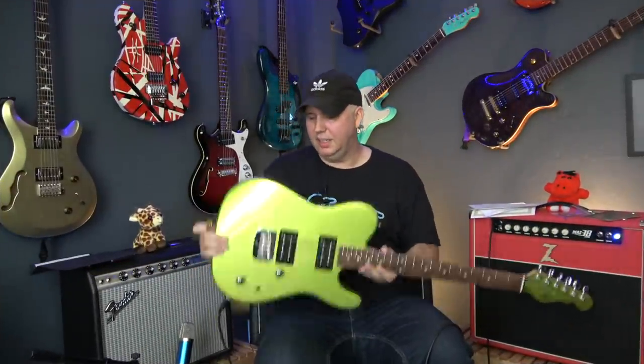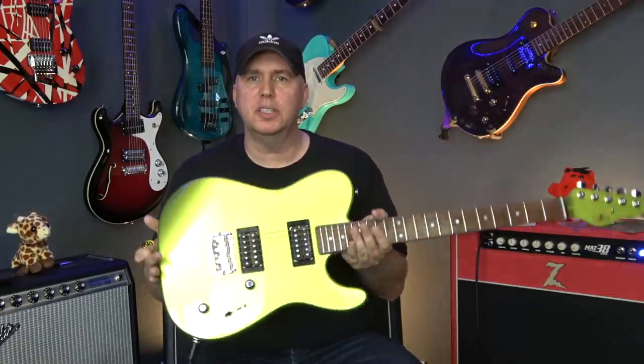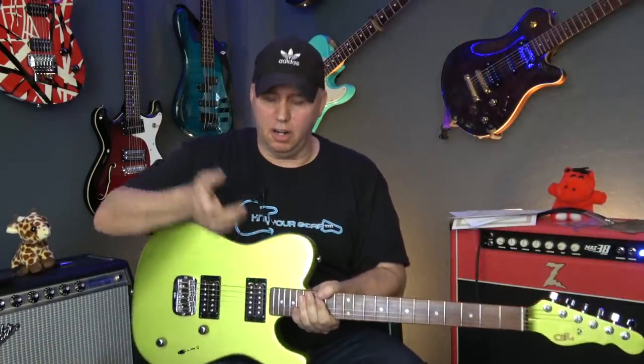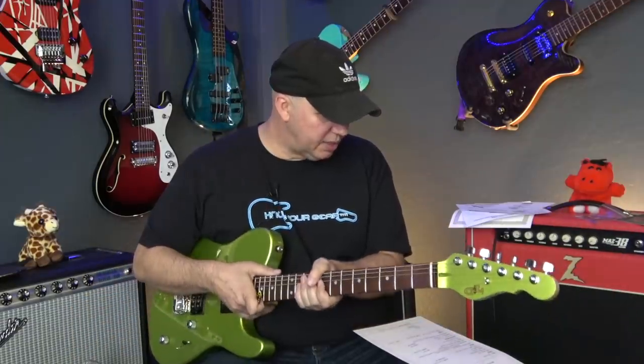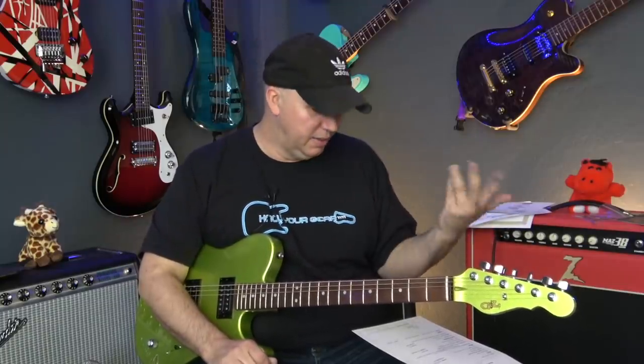I want to talk about a couple of things I did to the guitar that are unique. I had them add the belly carve on the back, and I also had them add the arm carve — so like a Strat. Even though this is a T-style guitar, it has the S-style arm carve, which I thought would be fantastic. The 12-inch radius feels almost like nine and a half, it's very comfortable. That was a 50-50 shot for me — I could have done 12 or nine and a half, and I honestly might have just told them to pick.